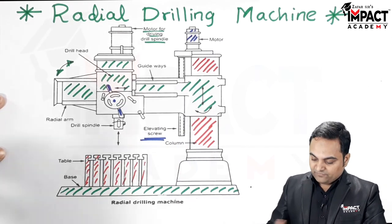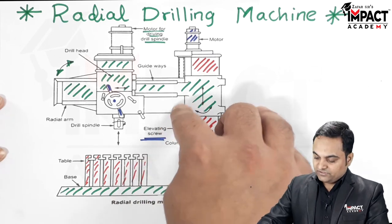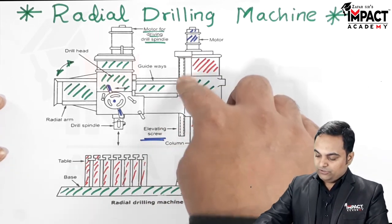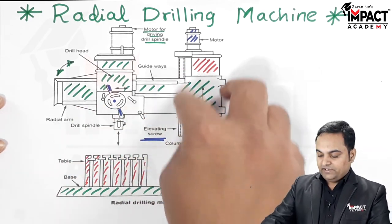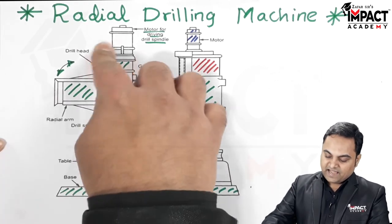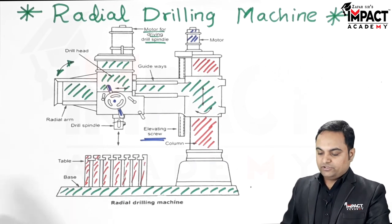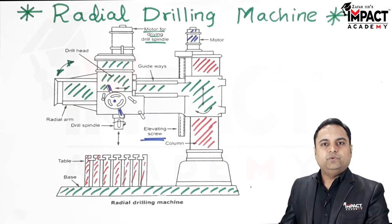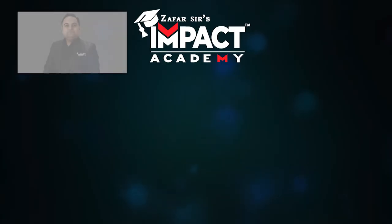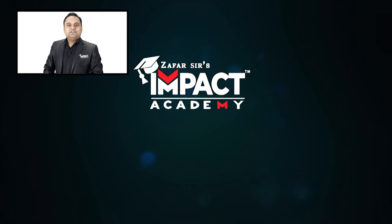In summary, the radial drilling machine offers multiple movements: the drill head moves horizontally along guideways on the radial arm; the radial arm moves vertically up and down the column via the elevating screw; and the radial arm can also swing angularly to drill holes at specific angles. This makes it capable of performing more drilling functions than any other type of drilling machine.